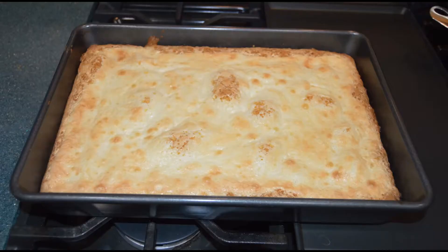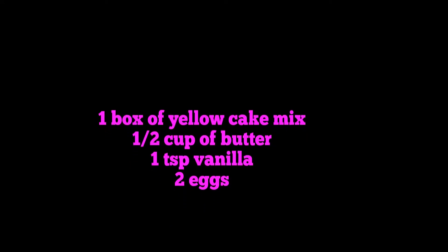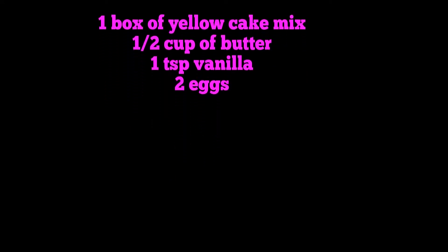Hello everybody and welcome to another Hobby Hussy video. Today I am making what I always call an ooey gooey cake, and this is the ingredients of the first part.